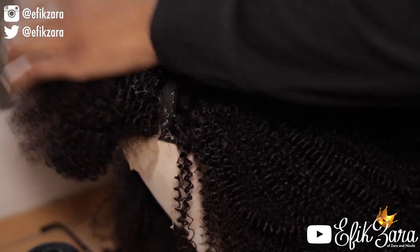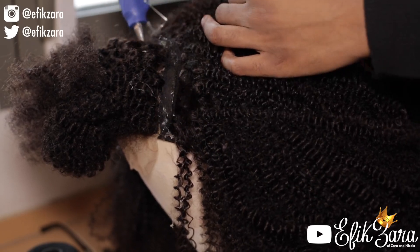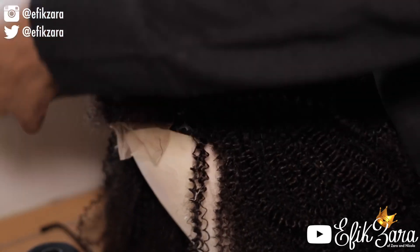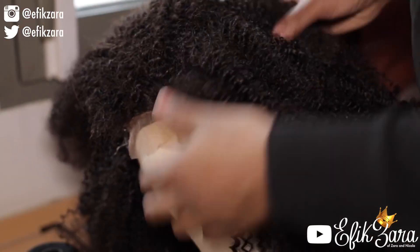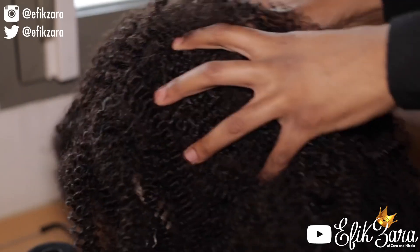I did end up having to improvise a bit because I was a bit liberal in the back section. Thankfully this hair is super coily and all of those little mistakes are very well hidden. So that's the wig — I'm going to show you how to slay your closure in a minute.